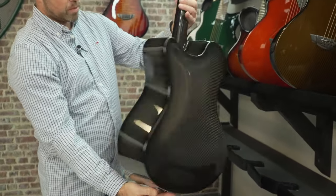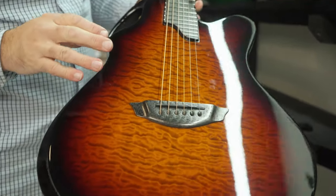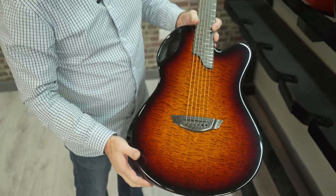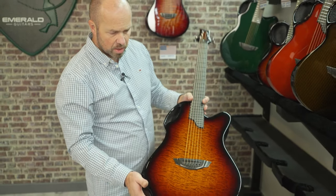And the X20 in that same specification — isn't that beautiful? I just love the pommel burl. It's similar in some ways to our quilted maple but with a very unique characteristic — really nice quilting, a lot of movement, and it just catches the light beautifully.